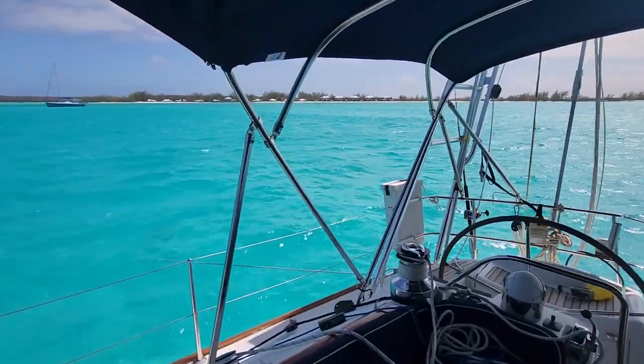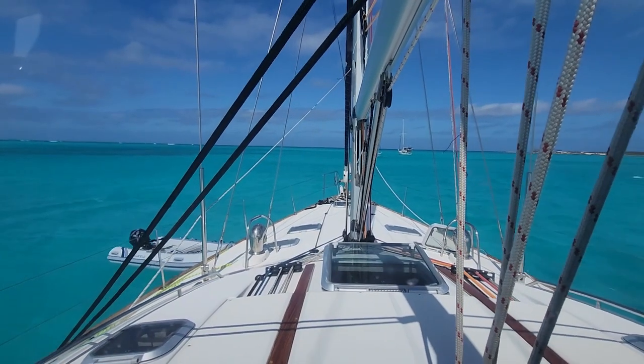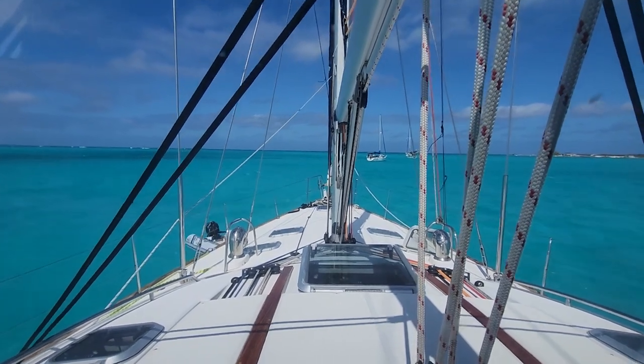Alright guys, so the first issue is that the wind is coming from about 120-130 degrees off the starboard quarter, but the swell, which is wrapping around Cape Santa Maria, is coming straight at us. And the rollers are pretty big, and they make sleeping really, really bad. You'll basically have this issue whenever the rollers and the wind are at 90 or more degrees to one another, because the rollers are going to hit you at 90 degrees to the wind.